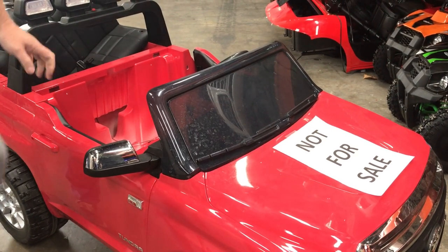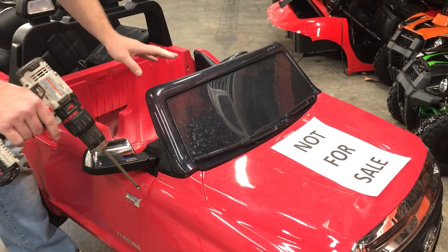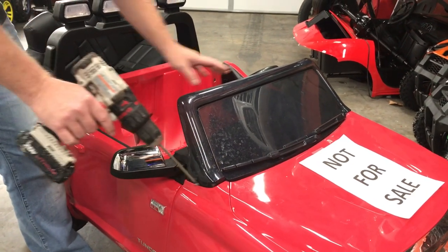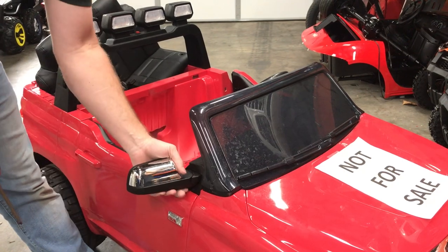We're going to do a quick video here on how to remove the dash of the 24-volt Tundra. We're also going to have a look at how the mirrors are installed.